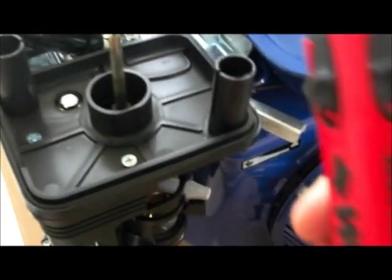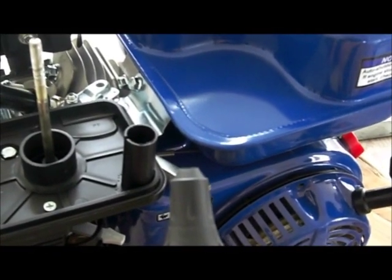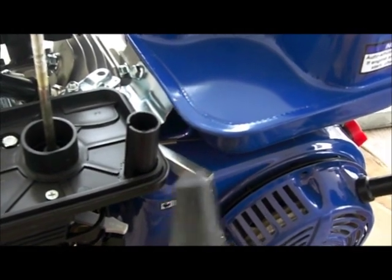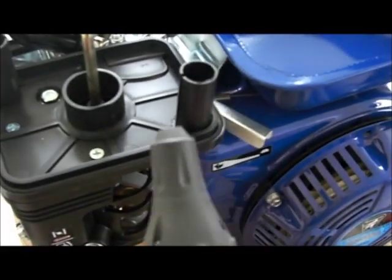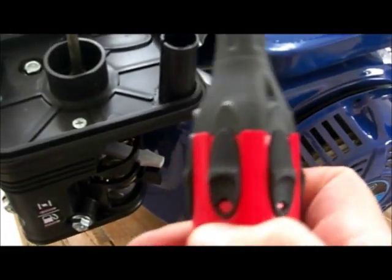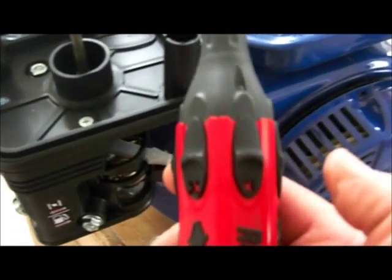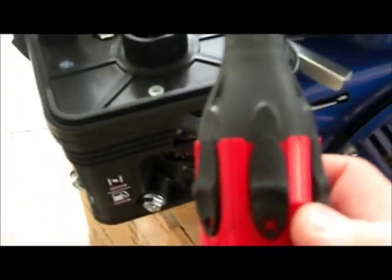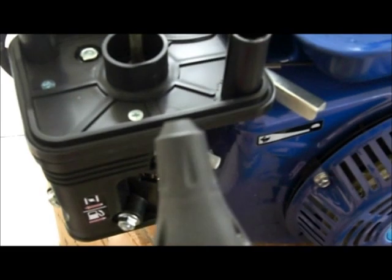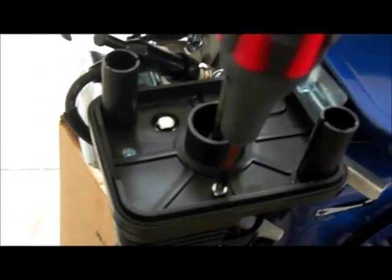I'm going to show you my coolest screwdriver ever - now you see it, now you don't. This is from Home Depot, I got it for about twelve bucks. It has all the different bits in it and you just rotate to pop up whatever you need. I bought it as a gift for my son and it found its way back into my toolbox. I have really expensive screwdrivers but I wind up using this thing all the time.